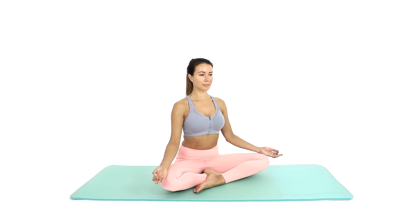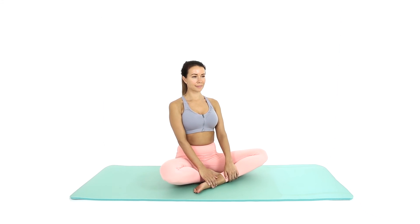Tuck your chin in and gaze forwards. Breathe deeply in this position. Cross your legs the opposite way and repeat.